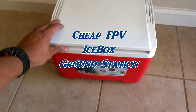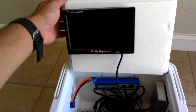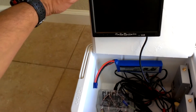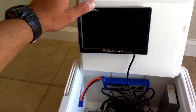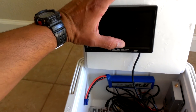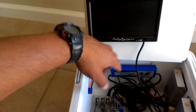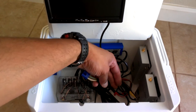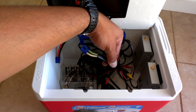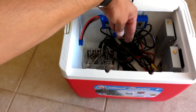Here's my cheap FPV ground station — I just picked it up at Walmart. It's got a big 7-inch TFT color LCD screen. I have some smaller 4.3-inch ones, but I could swap it out. I've got a 3,000 mAh 3-cell battery with an EC3 connector and branches — three, soon to be four JSTs when I get some more in.